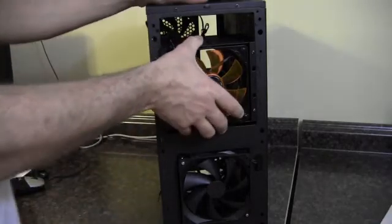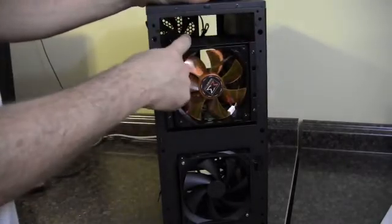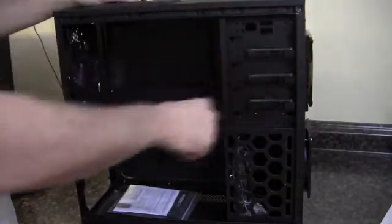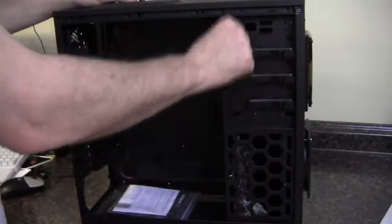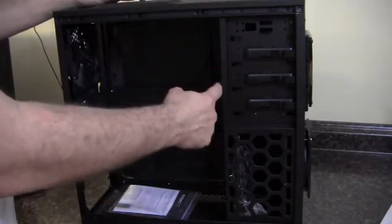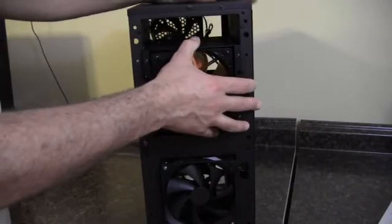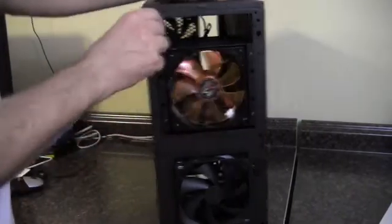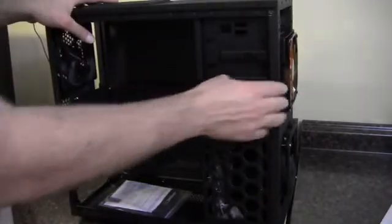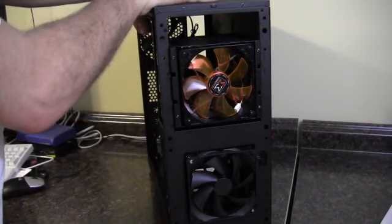That's basically all you need to know about whether it will fit in your case — you just have to have three available drive bays, and you'd still be able to get a DVD drive installed. As for depth, it's probably not a depth issue. In this case it's definitely not — it's not coming past here. I've never seen a case that would have anything less than this much area for the depth of this thing. So basically, if you can fit a DVD drive, which typically extends past here, it's definitely going to make it. I hope this answers everyone's questions about what cases it will and won't fit in.